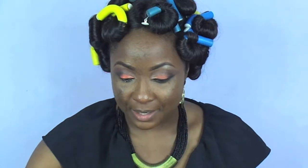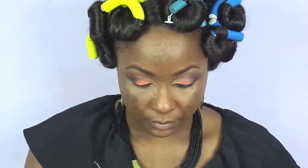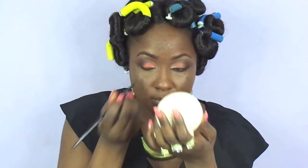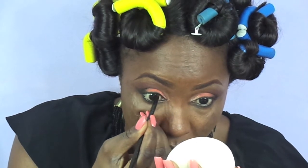Next I'm going to take this coal eyeliner from Zaron — it's called Black Velvet — and run that through my waterline. Then I'm going to take a black gel liner from MAC, the Black Track, and use a small angled fiber brush to draw a line as close to the lash line as possible. And that's that.